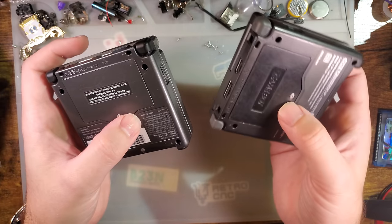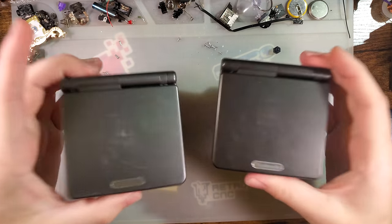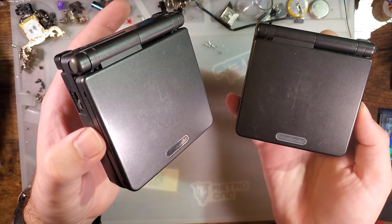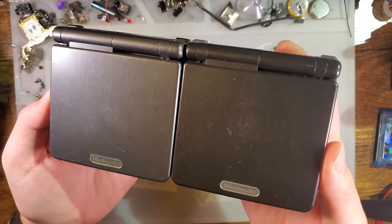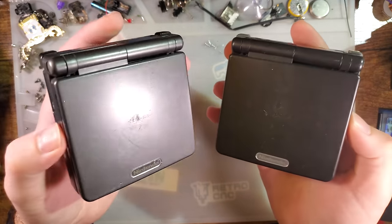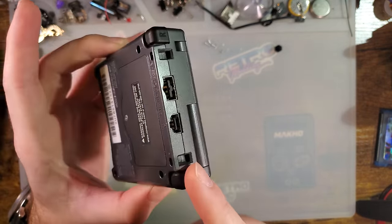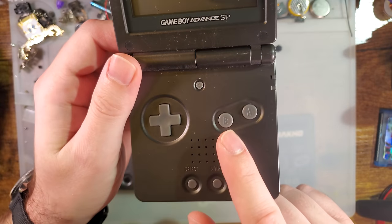Failing the label — let's say it's missing or you think the seller might have relabeled it — we can look at the color. I chose these two units because of this specific color, something I struggled with when first getting into this. In the US they released a Graphite model, which is AGS-101, but they also released an Onyx model, AGS-001. The Onyx one is the darker of the two; it's really hard to tell the difference unless you have them side by side. Look at the buttons: on the backlit 101, the buttons are black and darker than the rest of the console. On the 001, the buttons are gray and lighter than the rest of the console.